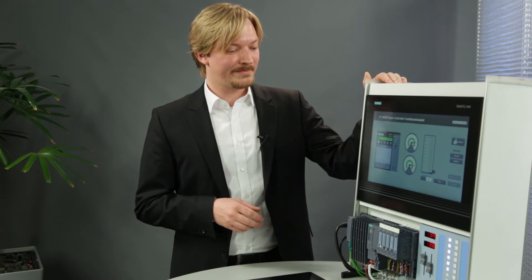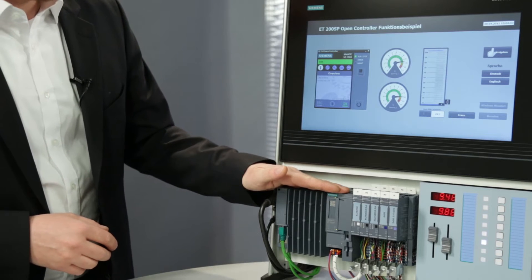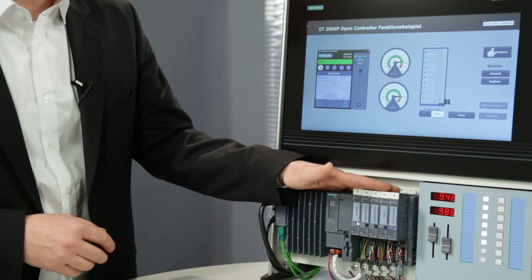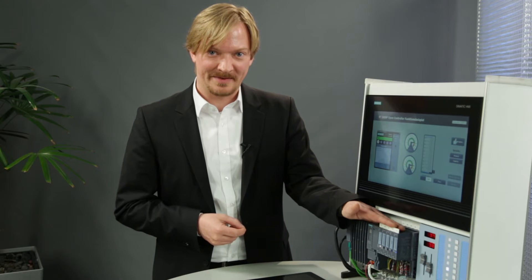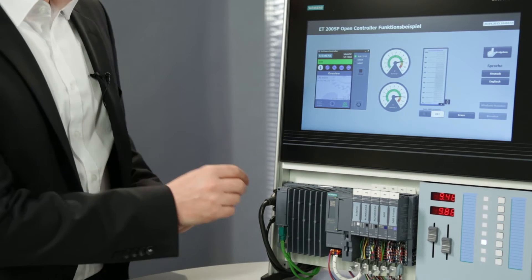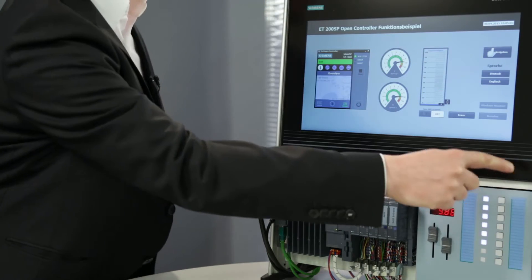I will now demonstrate this using this demo assembly. Here I have the ET200SP Open Controller with the centrally connected ET200SP modules, which are controlled by the S7-1500 software controller. WinCC Runtime Advanced runs as HMI on the Windows side, and everything is output on this multi-touch monitor, the IFP1500, via DVI.